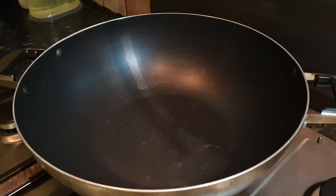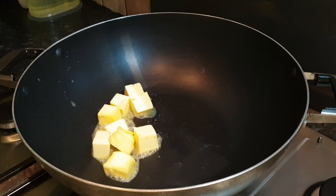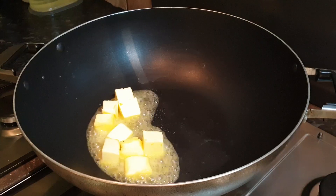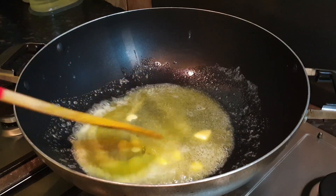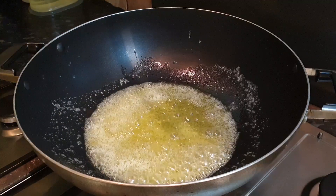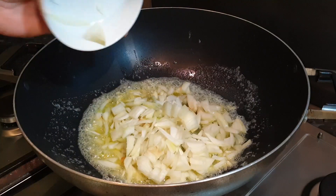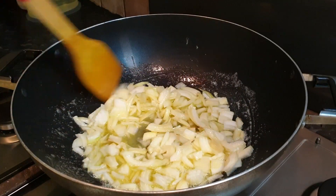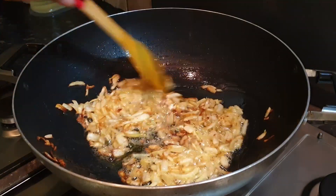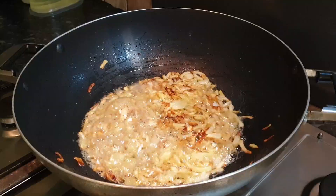Now let's add our remaining ingredients into the pot. First we're gonna add our butter and wait for it to melt. Once the butter is melted, next we can add our onions and wait for them to get a brown color. Now we can see our onion is crispy brown, so next we're gonna add our flour.